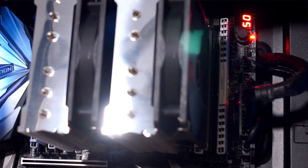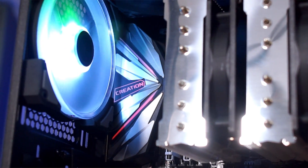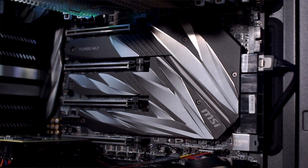Getting into the looks and construction of the X299 Creation, I am really digging these silver PCB covers, and the splashes of RGB are actually quite tastefully done. The lower cover also acts as a heat shield for the three onboard M.2 slots. Now that we've covered the hardware specs, let's dive into the BIOS and into the OS and see if there's anything else that might entice a creator to jump this direction.